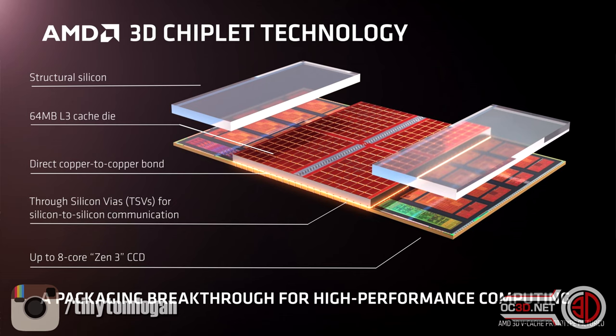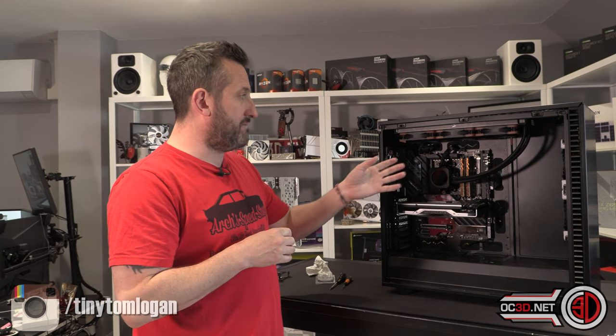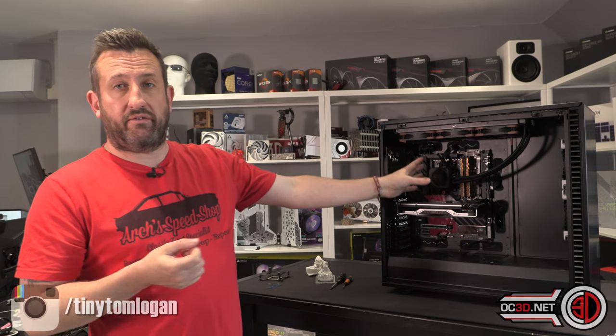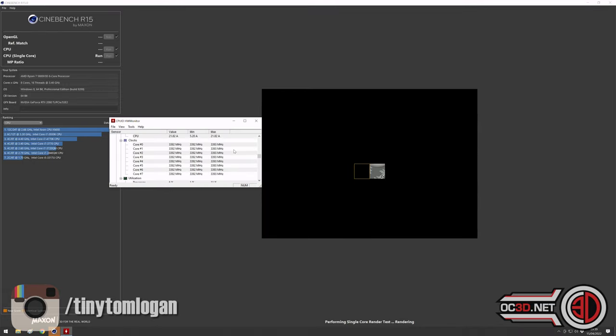They've put the L3 cache on top of the actual CPU itself in a 3D fashion. There are many technical things they've done to make this possible. Because they've made it a bit thicker, they've machined down the rest of it so it can still fit under a normal cooler. But what they have had to do is: you can't do any overclocking, no multiplier changes, no frequency changes, and whatever memory you put in is what you get - I run 3600MHz with G.Skill Trident Royal.